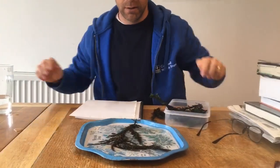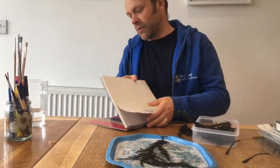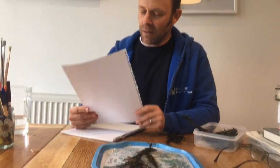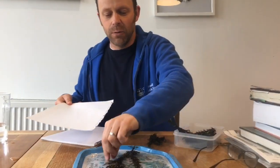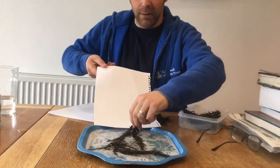Now you need some paper — good quality paper. This is just some from a sketchbook. Ideally you need acid-free paper, but you can get away with paper that doesn't say that on it as long as it's pretty good quality. If you want something to last for a very long time, acid-free is the way to go.